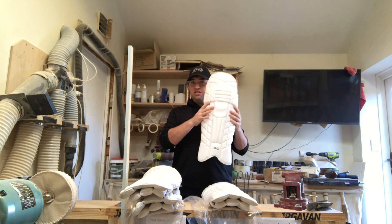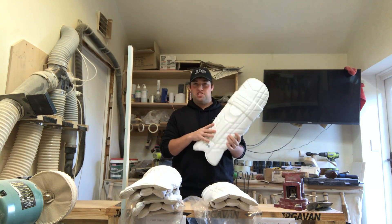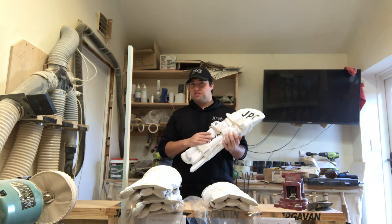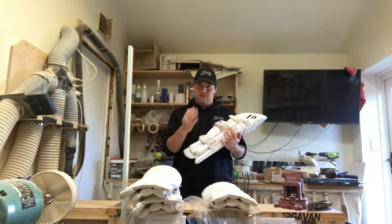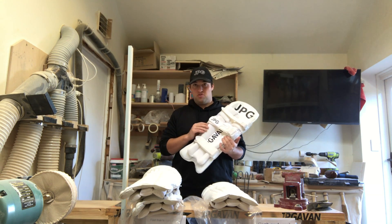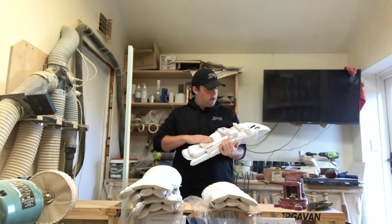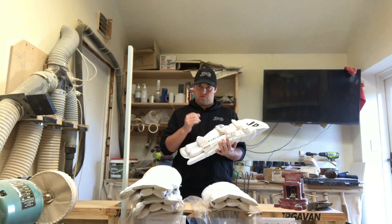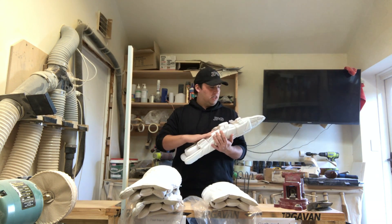I'll talk about these Little Ripper pads first. Awesome pad — heaps of protection, really lightweight, nice padded straps. These are only $90 pads, so very good value for money. We've changed from mesh to this really soft material. It's usually used on clothing, so it's really breathable, and really comfortable if you're wearing shorts — a little bit less scratchy than the mesh.